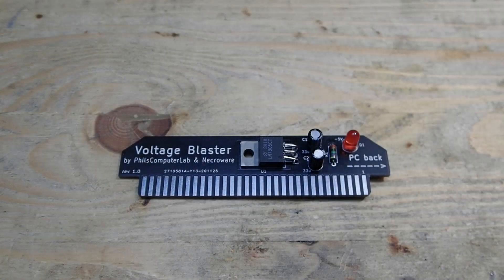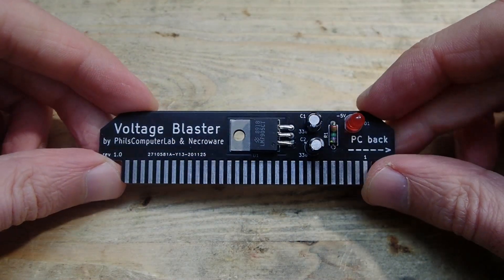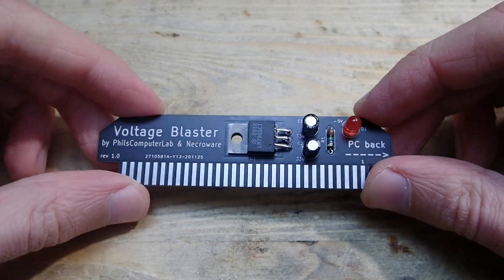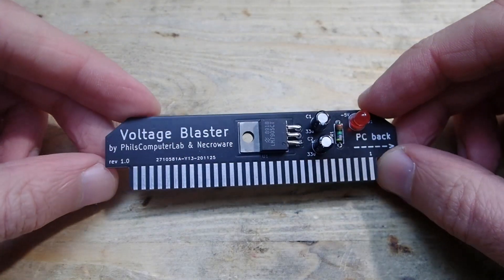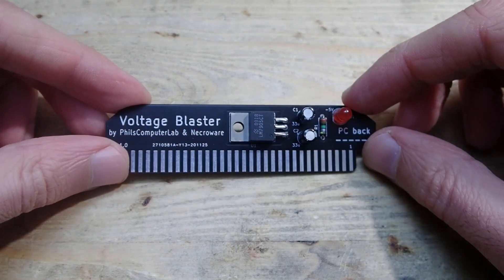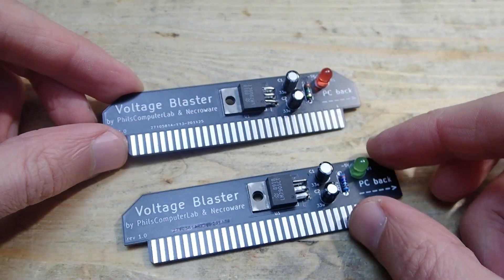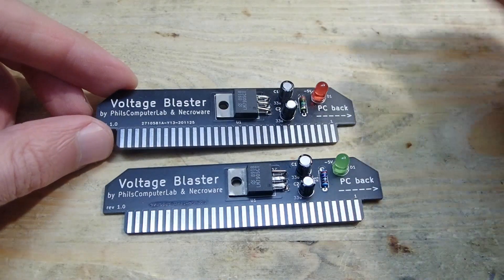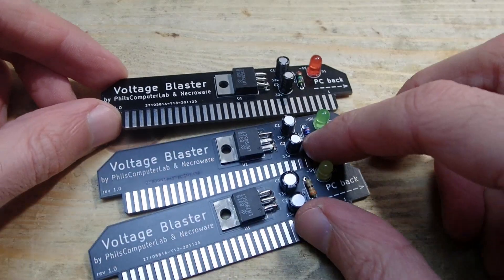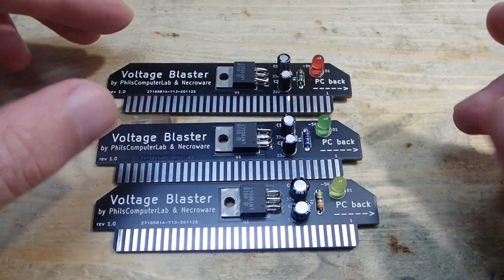Hello and welcome. Last week Phil from Phil's Computer Lab revealed a small project which can help provide minus 5 volts for systems with a power supply unit that does not provide such voltage. Phil already showed in his video how the voltage blaster can be used and told a bit of the background story about its development. If you didn't see his video yet, please watch it — I'll put the link down in the description. So what is this video about?